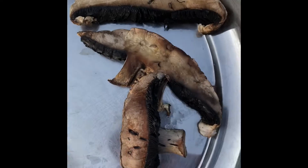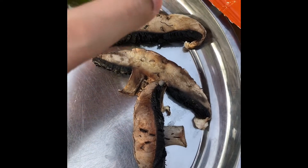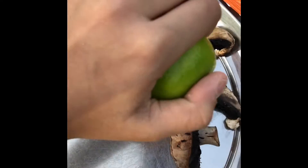Here we have our mushrooms and they are ready for some lemon. Just take your lemon and squeeze it — not too much, though, or the taste of the mushroom is going to go away.